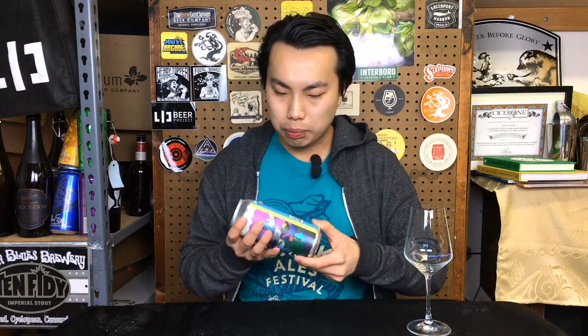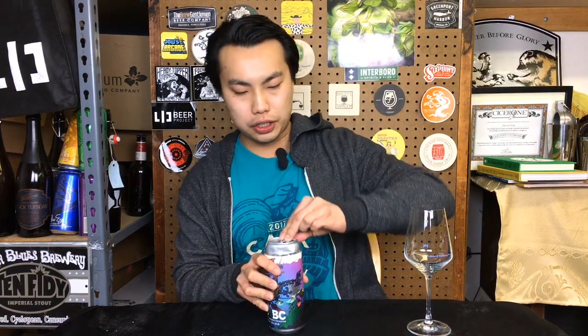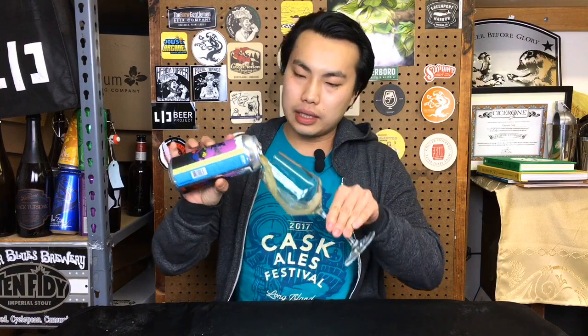So this is not quote unquote really single hop. This is Pearl Malt and Veterans Blend. Veterans Blend is a special hop blend of Mosaic, Simcoe, Cashmere, Centennial, and Equinox. So 6.6% IPA. I did try this at the brewery and it was absolutely delicious, so very excited to see how this comes through in the can.